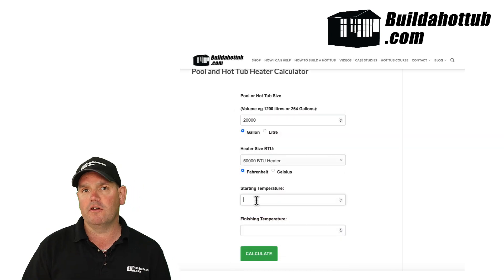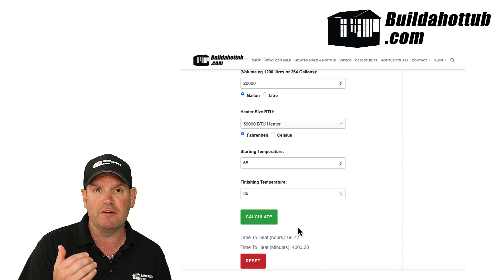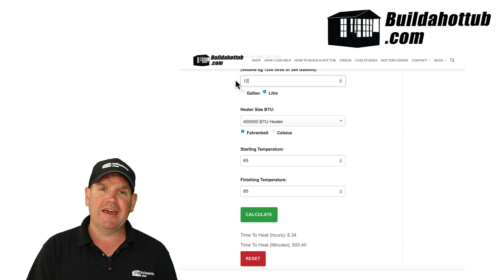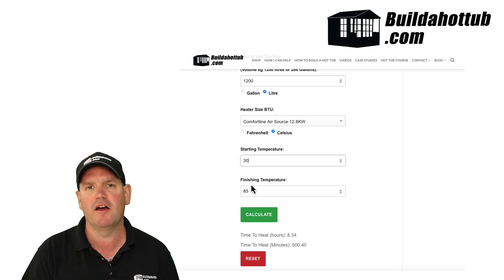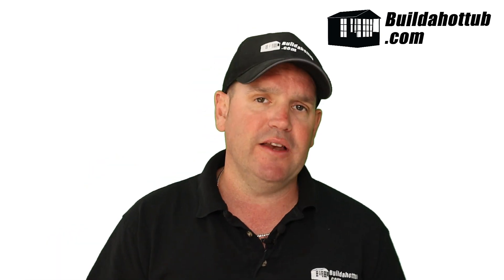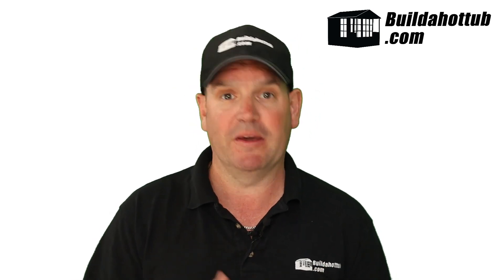When you head over there, you're going to put in the volume of water - you do need to know how big your pool, spa or hot tub actually is - and then you can play around with the different values, the different BTU outputs from heaters. I've put the common ones in: a 3 kilowatt spa pack, 5.5 kilowatt spa pack, 12 kilowatt electric heater, and there's the Comfortline range of air source I do in Europe and the Hydro Royals I do in the States. You can select the different BTUs, put your input temperatures in either Celsius or Fahrenheit, and when you hit the calculate button it will give you a heating time going from temperature A to temperature B - giving you a really good indication of the size of heater you should be looking for, because it will suit your usage.